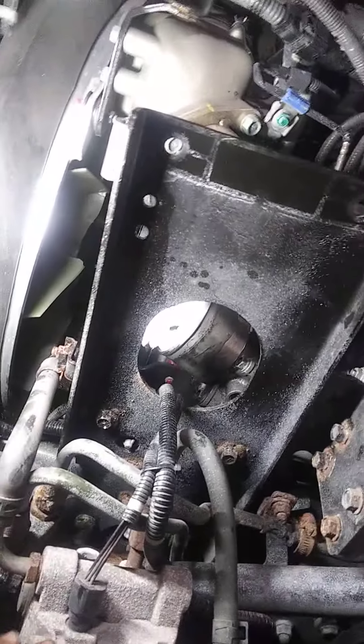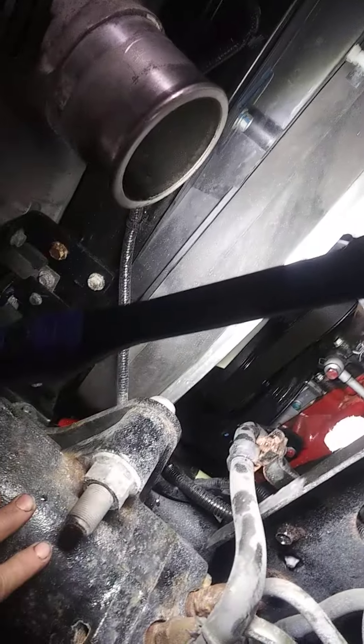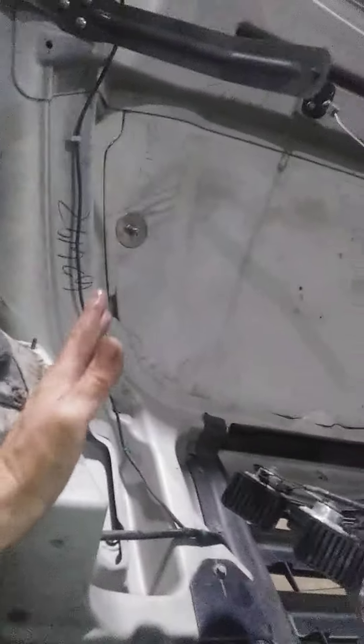It's really not a horrible job. I thought I'd have to take this big bracket out of the way, but you can work around it. I did unbolt the horns out of the way and took the plastic flap out of the way as well.